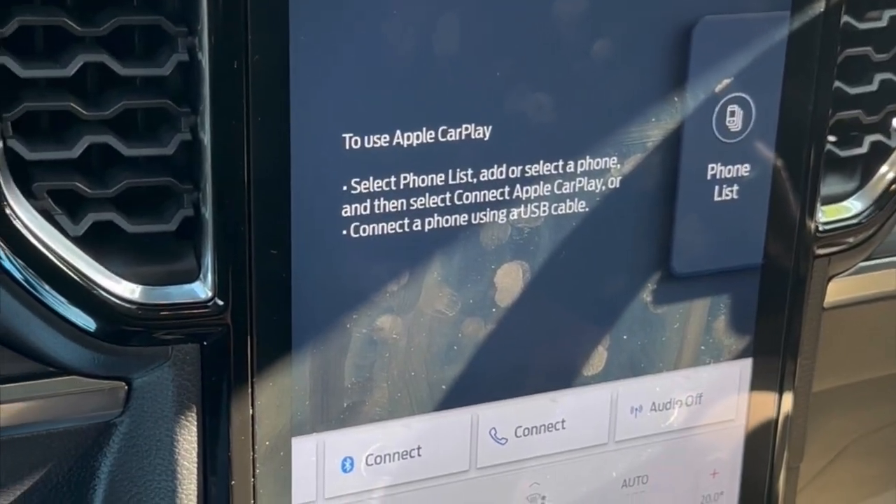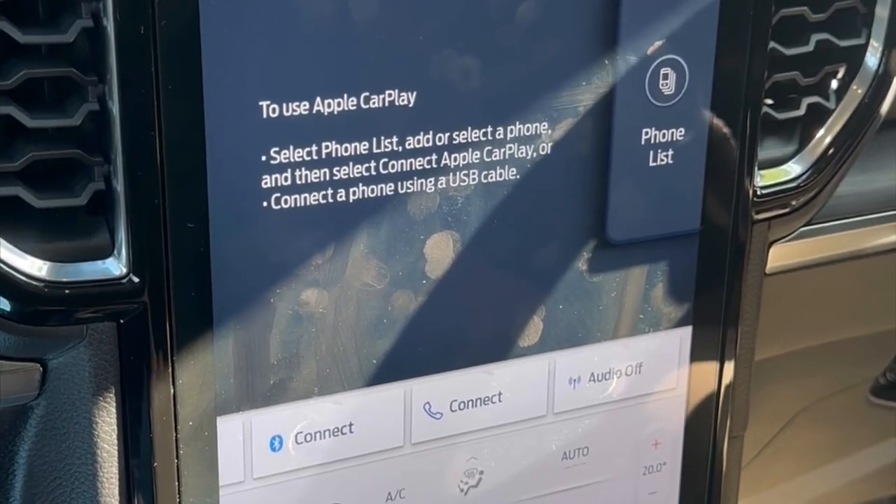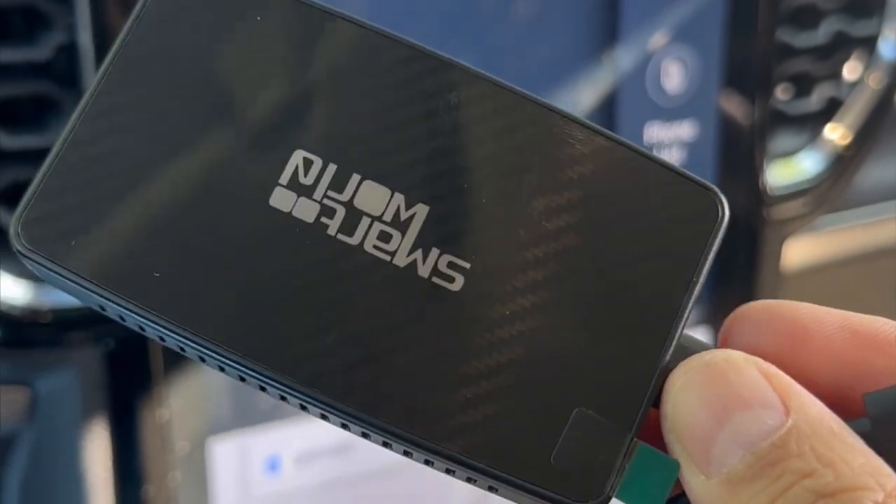Hi, this is David from SmartWorld. We are on a Ford Everest 2023, one of the new cars with the larger screen, and we have the SmartWorld CPAA video.